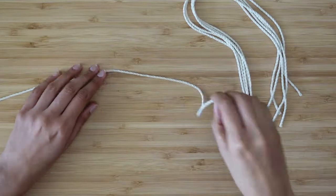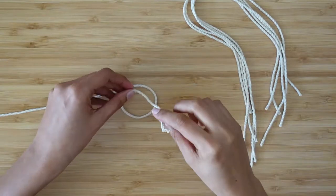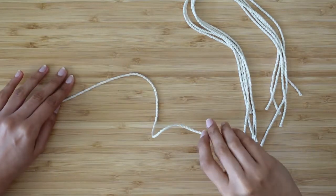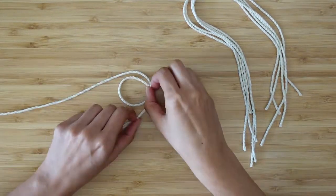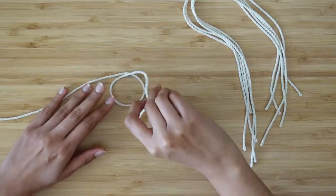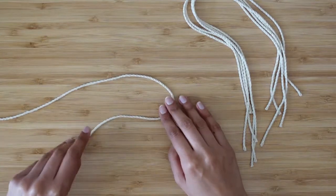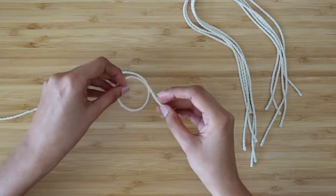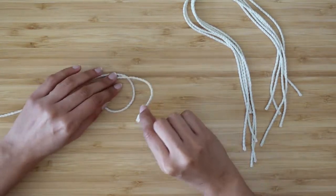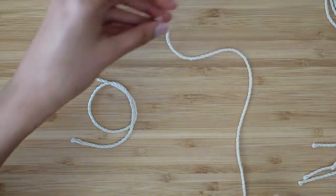With the 75 centimeter piece, what we're going to do is grab one end and create a circle that overlaps itself — so there are no knots being tied, we're just overlapping it over itself to make a circle. Grab the end of the long rope and curl it over itself so the rope is overlapping itself, and we want a little bit of that rope left on the side.